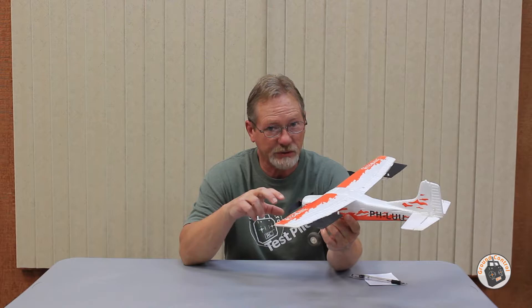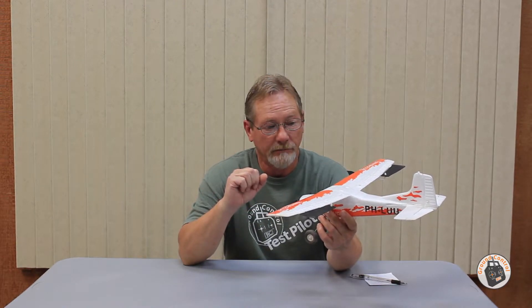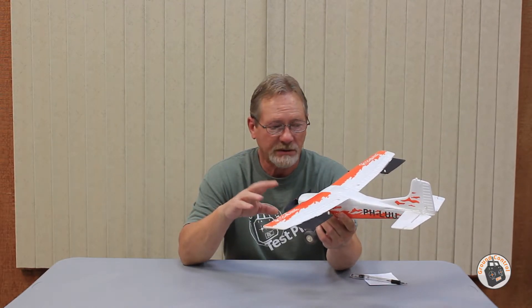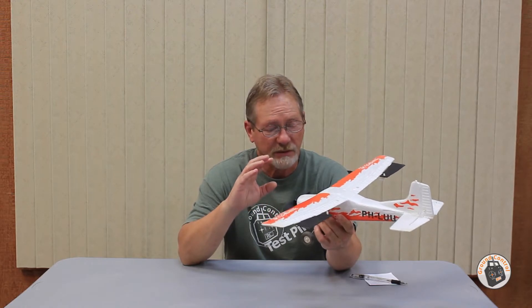I would recommend this receiver for two things. Number one, it's a small, compact, lightweight, low-voltage receiver — I think it supplies 3.9 volts to the low-voltage servos. But it has a built-in 2S to 3S brushless ESC. On a 2S you get 7 amps of power, and on a 3S you get 5 amps of power. So just based on the fact that it's a full six-channel receiver, not counting the gyro, and it has a built-in 2S to 3S brushless ESC, I would recommend this receiver just based on that.